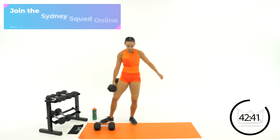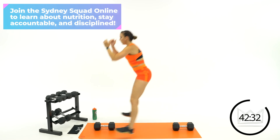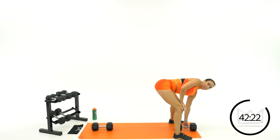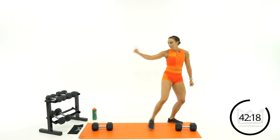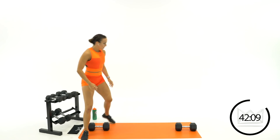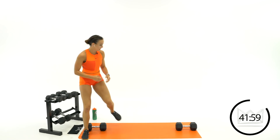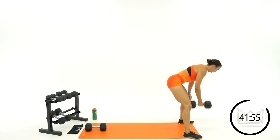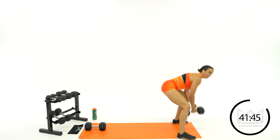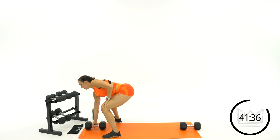Now grab the other dumbbell and put it at the other end of your mat. We're going to go squat jump to row. Jump forward, squat, grab that dumbbell, row, then turn around, squat jump, and row. When you're down at this end of the mat use the right hand; down at the other end, left hand. Left hand row, turn it around, squat jump, stay down, right hand row. If you're modifying, just step up, squat down, and row.